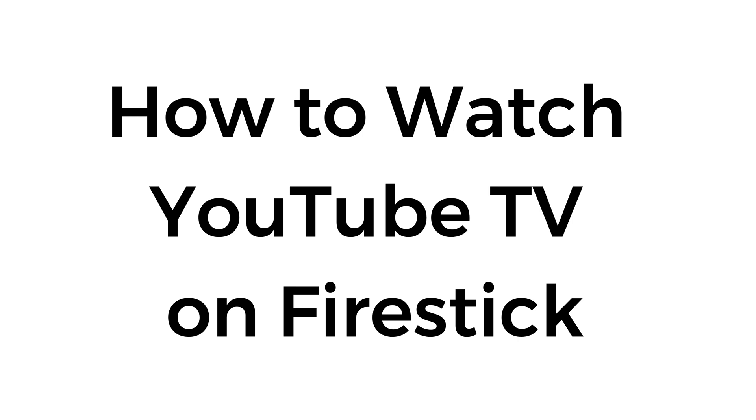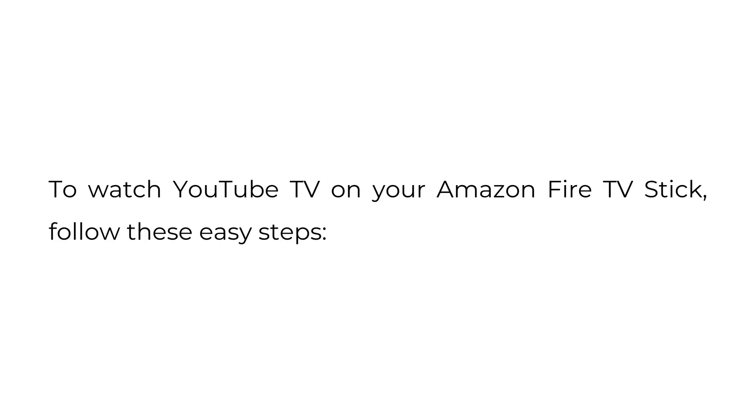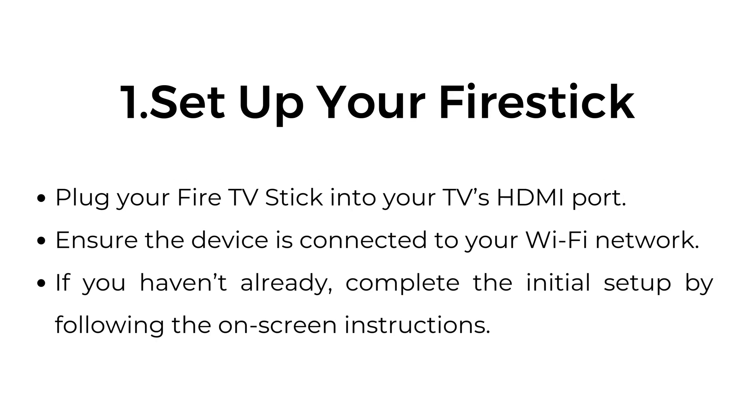How to watch YouTube TV on Fire Stick. To watch YouTube TV on your Amazon Fire TV stick, follow these steps. Number one, set up your Fire Stick. Plug your Fire TV stick into your TV's HDMI port. Ensure the device is connected to your Wi-Fi network. If you haven't already, complete the initial setup by following the on-screen instructions.